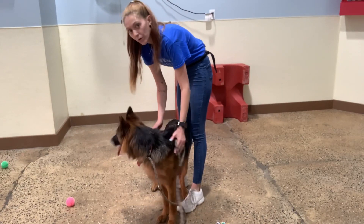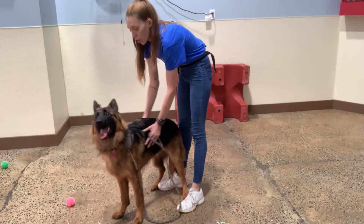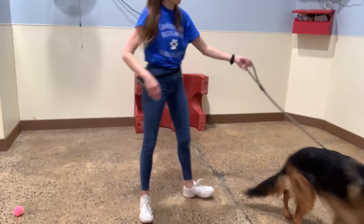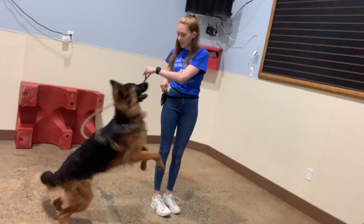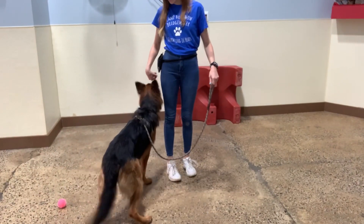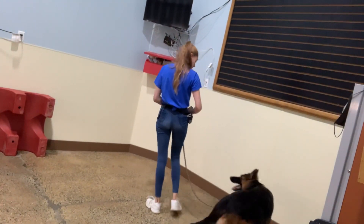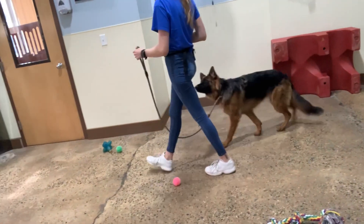Good, Hazel. Kind of keep her calm, right? We want to reward her from a place of calm the best that we can. It's good that she's excited — I love that she loves attention. We'll just try not to rile her up too much. Touch. Yes, good girl, Hazel. Very good. Come. Yes. Easy. Good, Hazel. Awesome, good girl. She is doing a great job. Good job, Hazel. Beautiful.